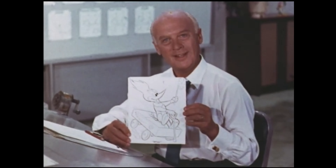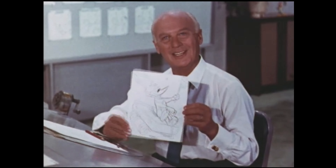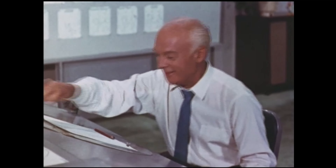Here's a picture of Woody that will be in the book. On one of our programs, I showed you how we draw this redheaded rascal. Do you remember how we did it?